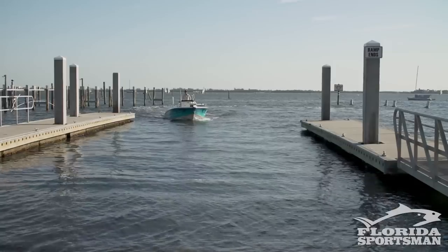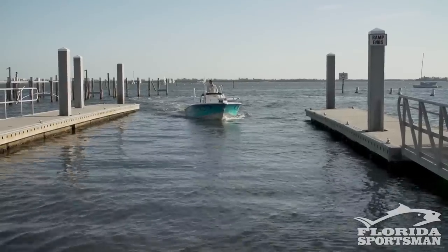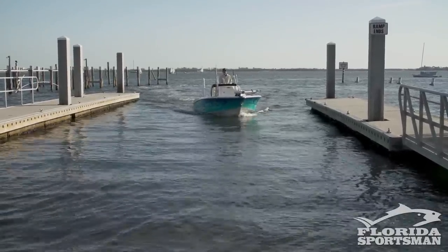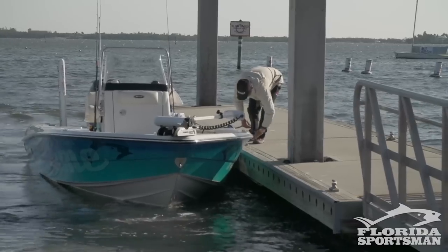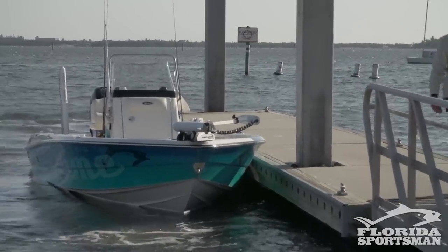Pulling your boat out by trailer is a little bit trickier than launching for most people. When I pull up to the dock, I like to pick a dock that's downwind so the boat is gradually pushed into the dock — it makes it a lot easier for docking. I'll go ahead and secure the boat, run up, and get the truck and trailer.